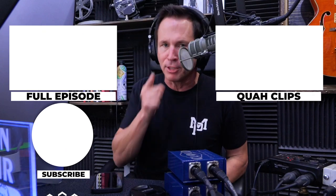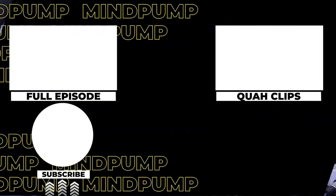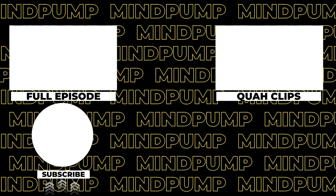If you enjoyed that clip, you can find the full episode here, or find other clips over here — be sure to subscribe.